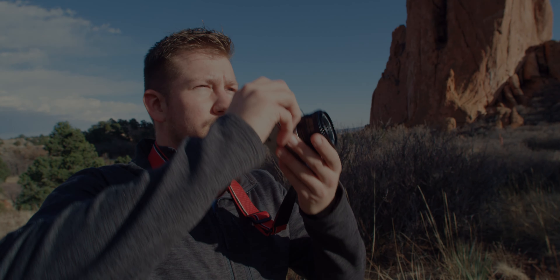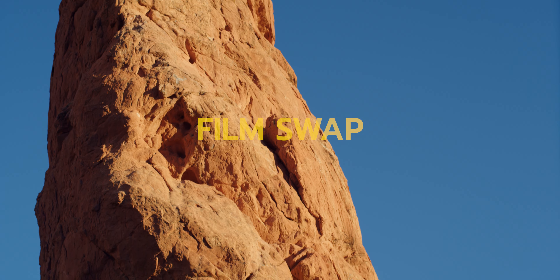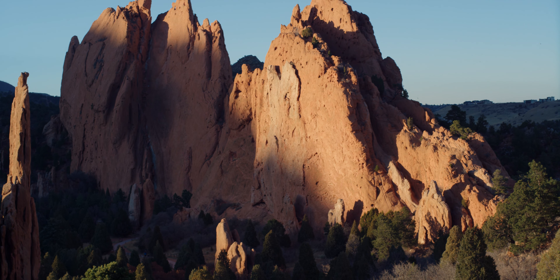Hey everybody, welcome back to Run and Gun. In this video we're doing a film swap with Lou from Sweet Lou Photography. So let's hop right into it and take a look at some of these photos.